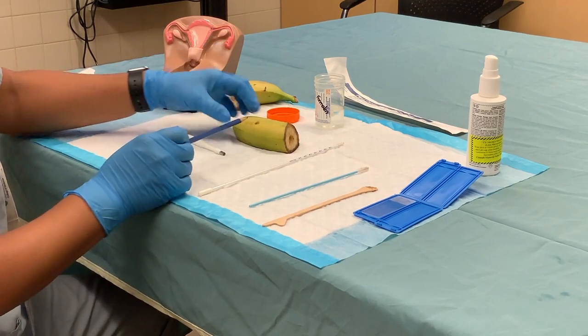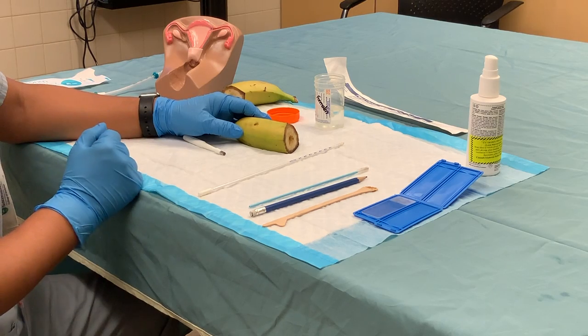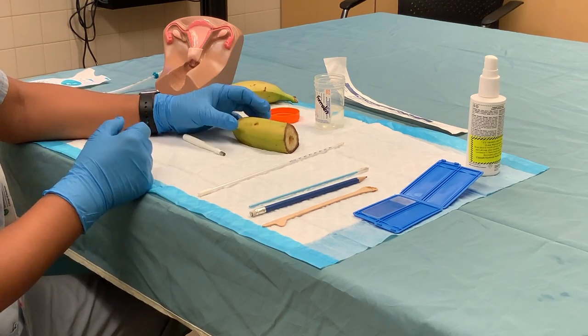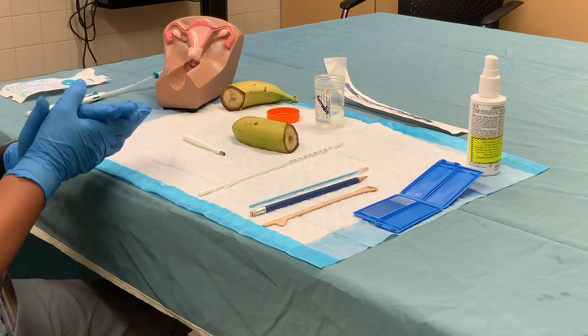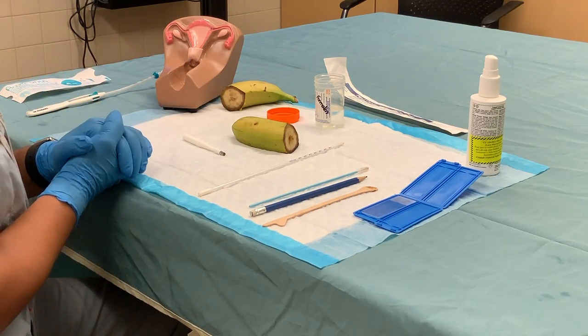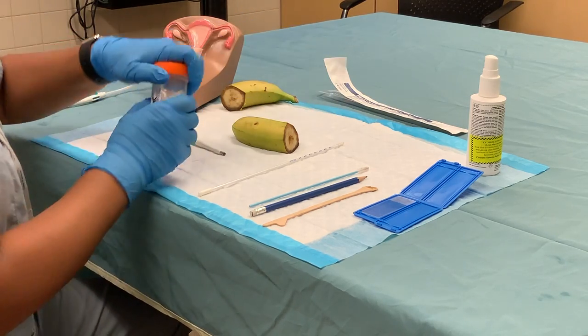Sometimes the tissue can be left in the bed of the vulva. In that case, use iris scissors and tooth pickups to obtain the sample, then send it in a jar with formalin for pathology.